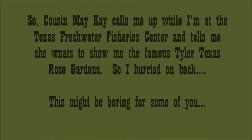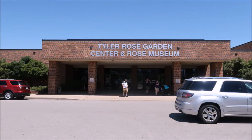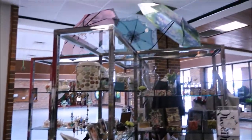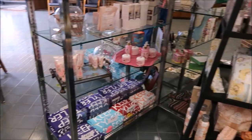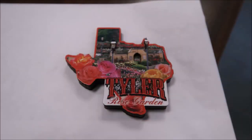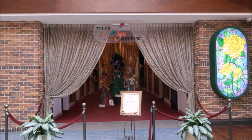So while I was at the fishery, cousin Mary Kay called me up and said she wants to show me around the famous Texas Rose Garden. So I hurried on back — it's next to the Civic Center. We made it inside and hit the gift shop. I'm a big refrigerator magnet collector, so I found myself another souvenir. They had some kind of museum there but we didn't go in, so I couldn't really tell you about it.